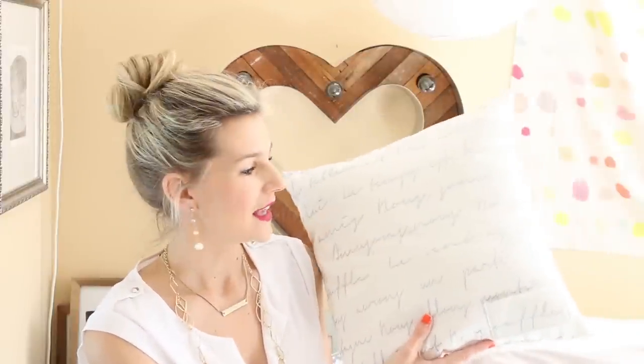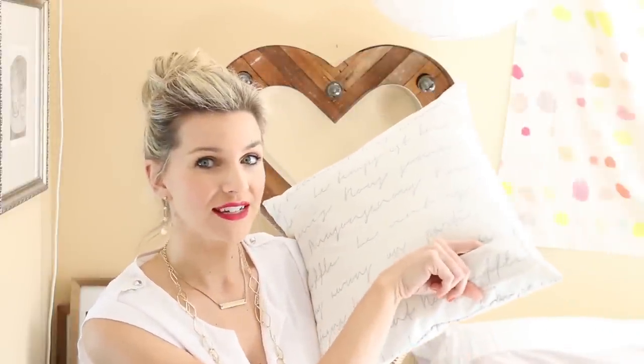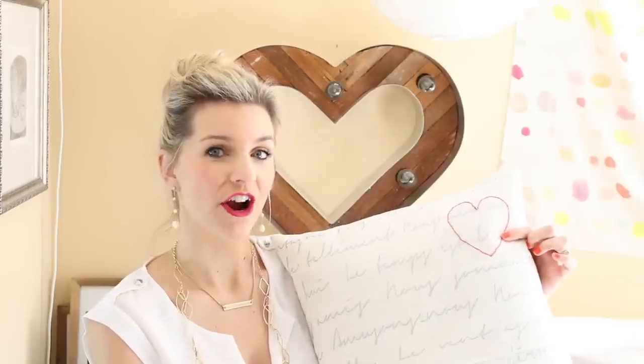Hey guys, it's Melanie and welcome back to my channel. Today I'm partnering with some of my favorite channels over at Kin Community and we're going to be doing some Valentine's Day DIYs. In my video, I'm going to show you how to make this love note pillow. It's got a pocket on the front to write your love notes and an unexpected little hand-embroidered heart on the back. Be sure to check out the other thumbnails at the end of this video and click on those to see some of the other great DIYs.